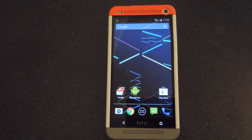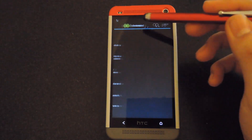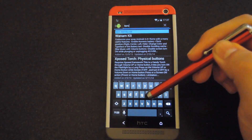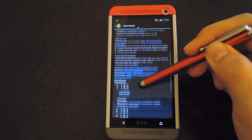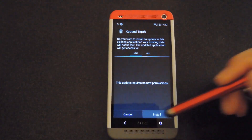And after you got all that, just open up Xposed and install it. Once in here, go to your download section and search for Xposed Torch. Once you have that, go ahead and download it and it will install it just like any other module. Go ahead and install it.